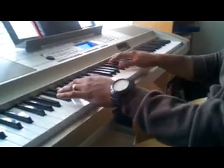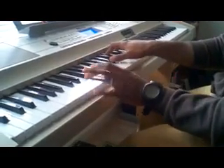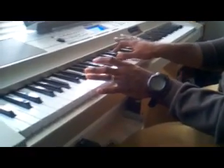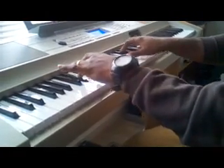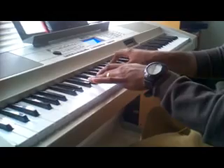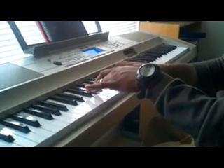And then you hit the chord right there. Right here, you got a B on the bass — Gb, Bb, Db. From that, you go back to that Ab — you got Gb, Bb, Db.